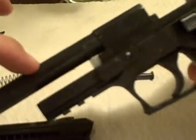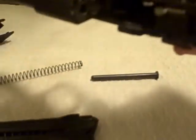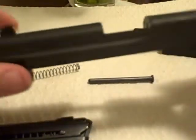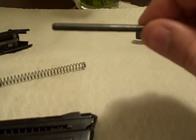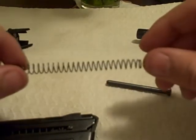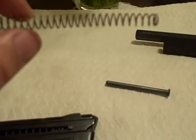The barrel here is actually attached to the frame on this Sig — it's a beautiful gun, really well manufactured. There's your slide, that's one piece, and then the guide rod and the spring.